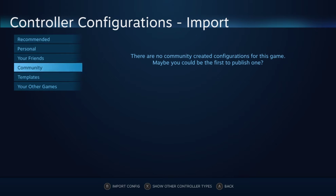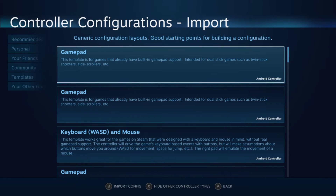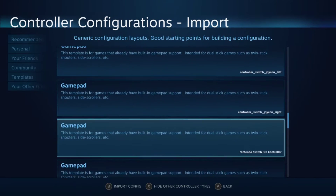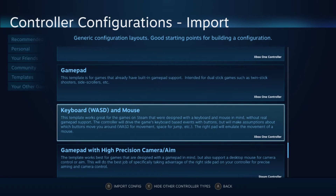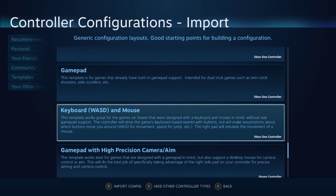Right now there's no recommended configuration because the game doesn't have native controller support — no personal, no friends, and no one in the community has made one. So go to Templates and hit the button to show other controller types. Most of these templates are for games that already have built-in support, so scroll down. The one I started with is the Keyboard and Mouse template — that's a pretty good place to start when configuring a game without native controller support. Click it and it gives you a little preview, then you can confirm.